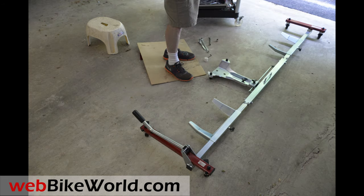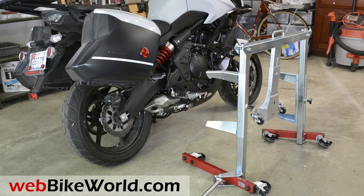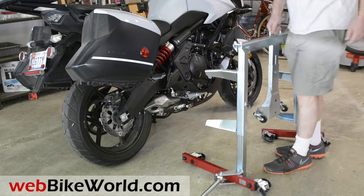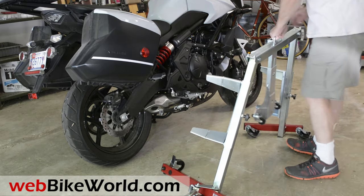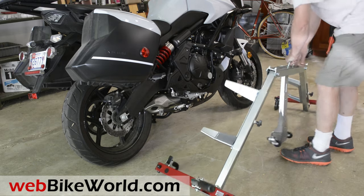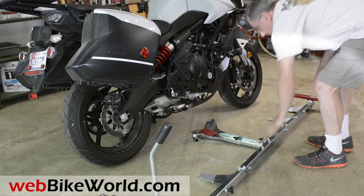First, it's lightweight and it comes in a small box that's easy to ship. One of the best features is that it automatically folds for storage. Most of the other motorcycle dollies are heavy and long and cumbersome and can be difficult to store, so this is a real advantage. It also easily adjusts for wheelbase length and sidestand location.